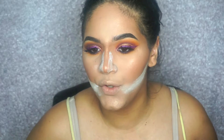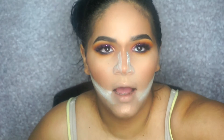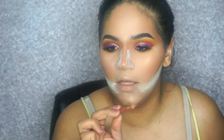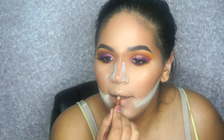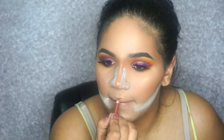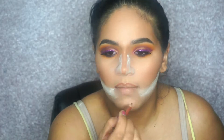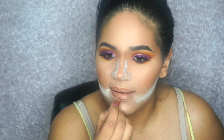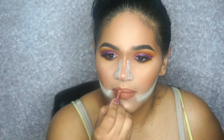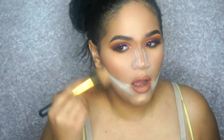While that bakes, we're going to do our lips. I'm using a nude lip liner — this is from Estée Lauder in color 9. That's it for the lips, now I'm just going to wipe this whole thing off.